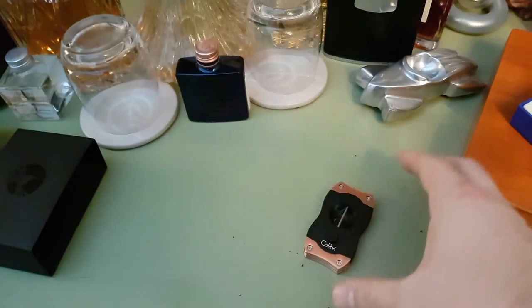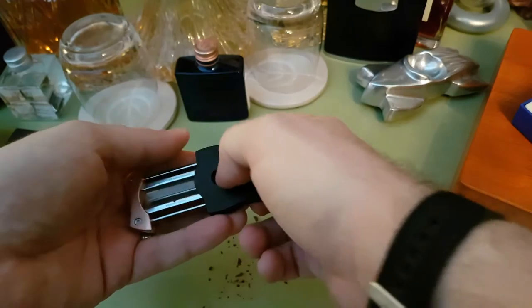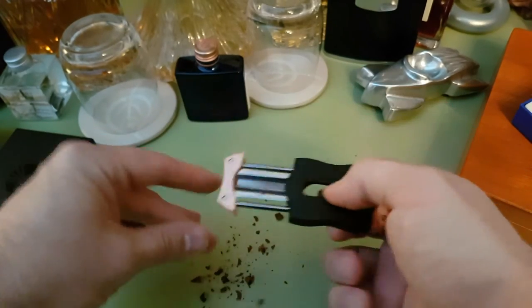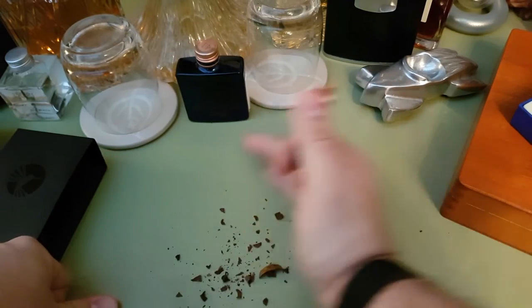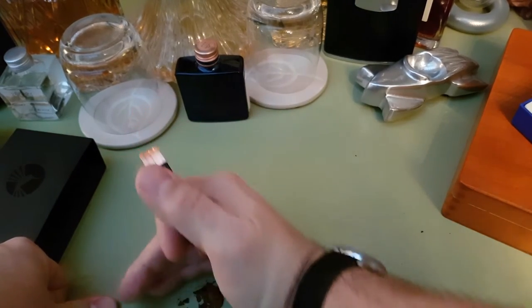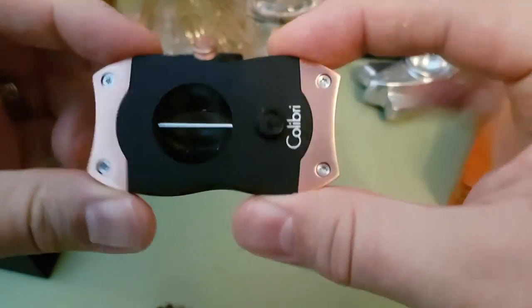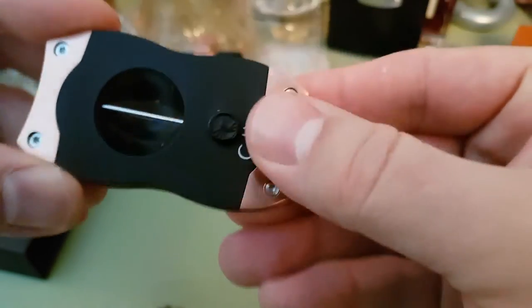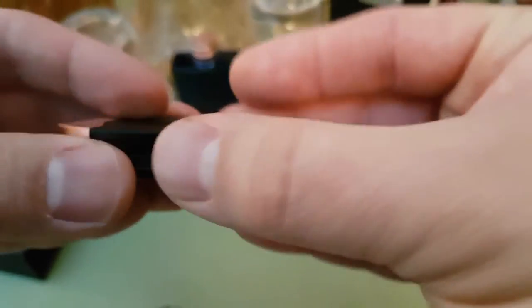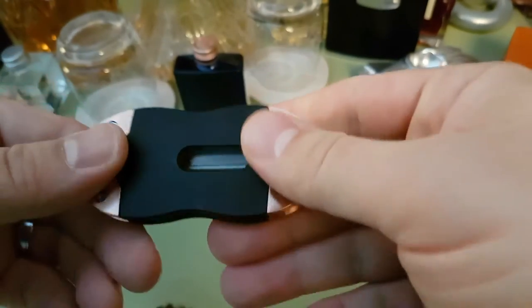I've been very impressed with it. Obviously you have to release it — I've made a bit of a mess there. And out it comes. You can see it a bit closer here: it's got Calibri on it, it's got these nice screws. It looks good, it feels good, and that's the thing in your hand.